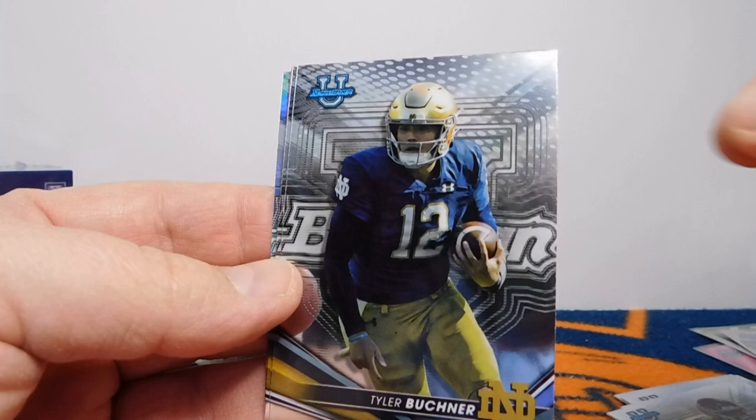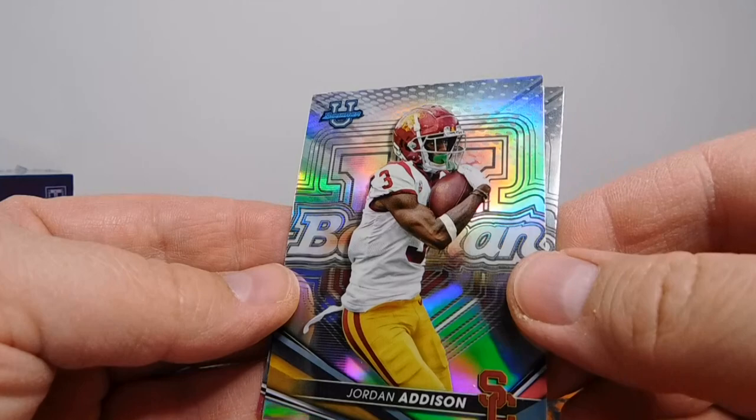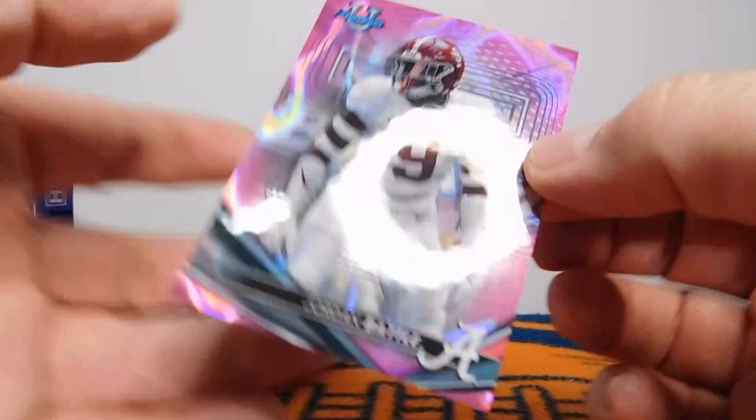Cam Rising. Then Tyler Buckner, who I think entered the transfer portal. And Tua Tagovailoa — looks like we got a color card right there. And then Jordan Addison, another one of those top receivers from the draft this year, out of USC — that's the refractor as well. Then let's see what this pink parallel is. Right on — Jordan Battle. That's one of those like pink lava. And that is numbered — number 71 out of 100. Happy to have that card for sure.